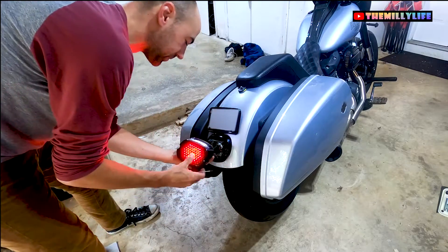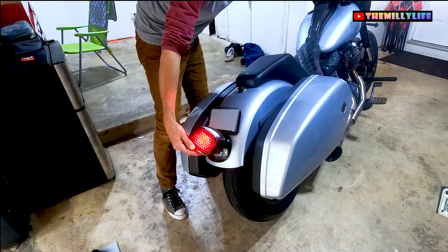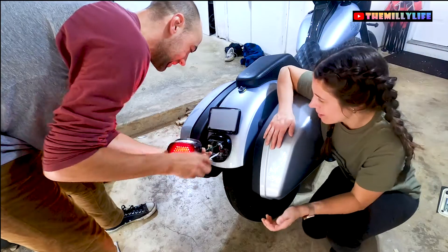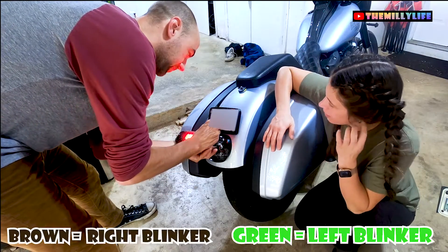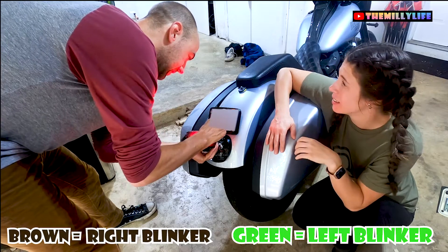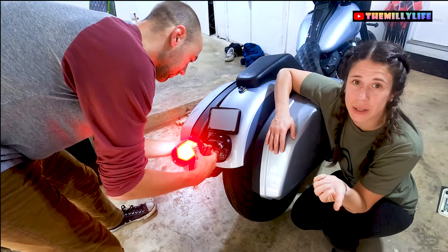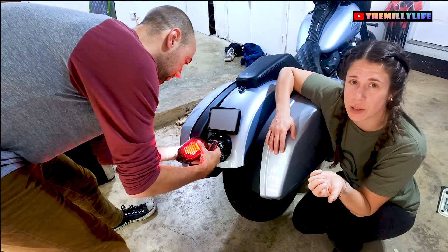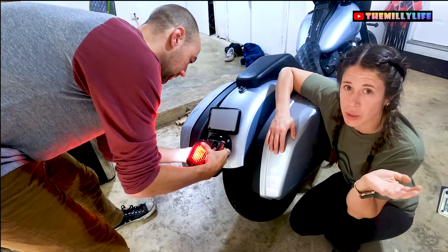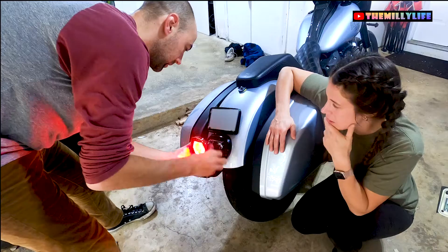How did you know it was in the wrong hole? By clicking the right signal, the left turn signal went out. So now we know we've made a mistake. Brown is going to be our right, and green is our left. Let's swap these. Have any of you guys tried the Moon's tail lights and had issues with water seeping in? If so, what solutions did you find? We're going to try duct tape and see if that works.